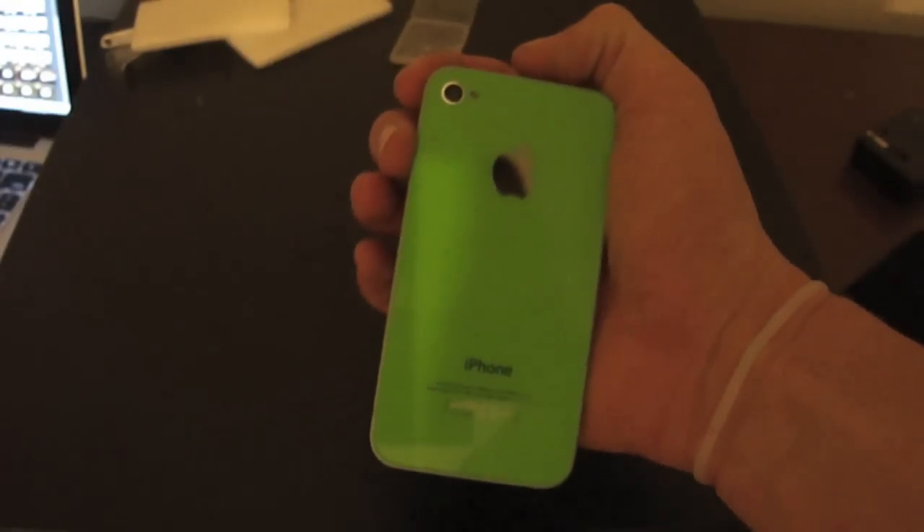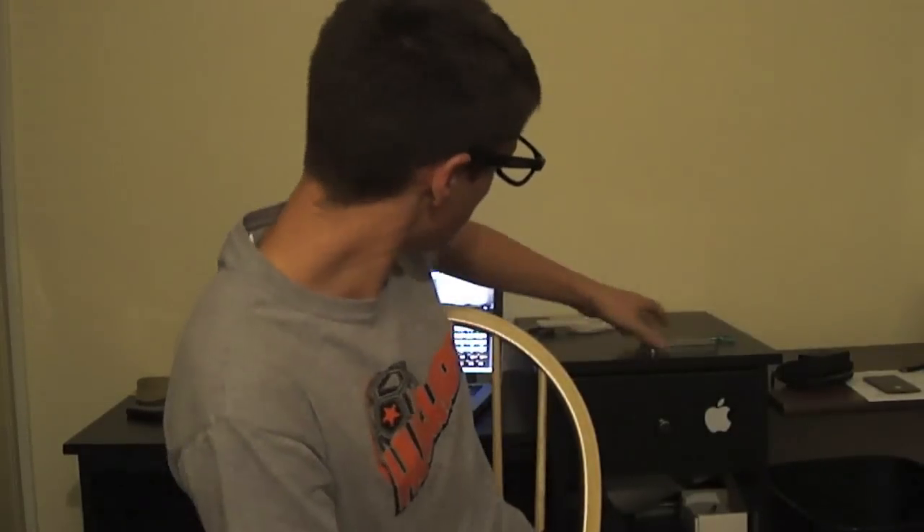Alright YouTube, so this has been AP iPhone Help, teaching you guys exactly how to put your back on that we just got from PhonePartsUSA.com. Like I said, this is very, very high quality, and I will be showing you guys a review of the back once I use it for a week or two. So guys, that's been everything — just hit that subscribe button, like, comment, anything like that. And I will see you this week. Peace.